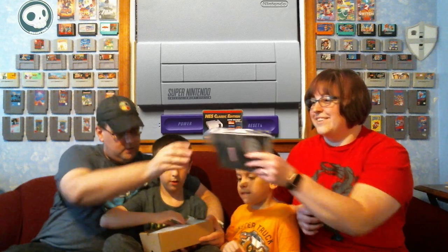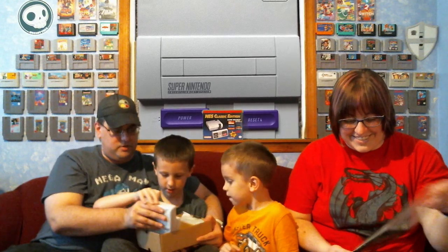Very, very authentic looking — I'll give that to you, Nintendo. There are little booklets of the Super Nintendo era. Oh wait, what is that? And then here it is, the mini version. Very small, and right there are the ports on the front.